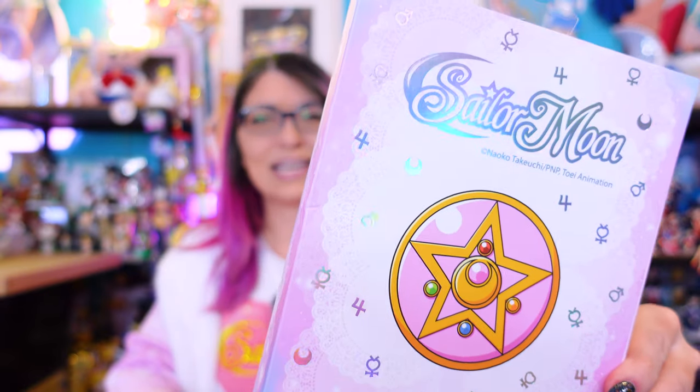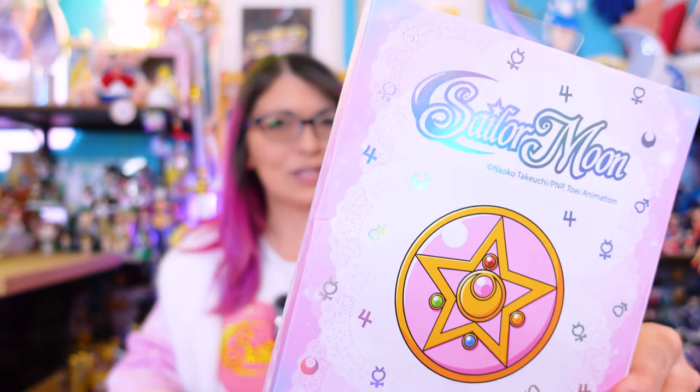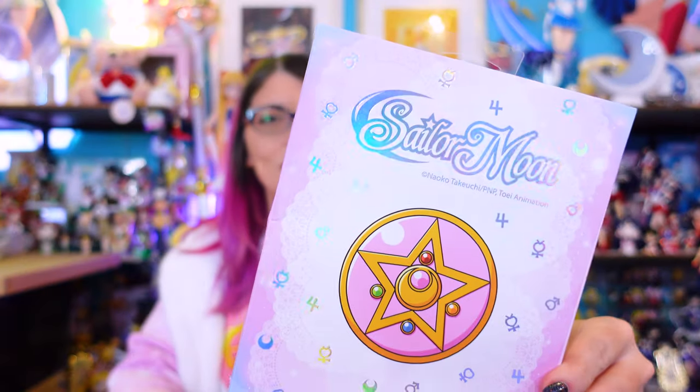Do y'all remember last year when we got this really cute Sailor Moon necklace advent calendar from Hot Topic? Well this year we got another advent calendar — this is a 12-day jewelry set from Hot Topic, and it is now available. This is $19.90 and it is currently available on the Hot Topic website. I will put a direct link down below in case it's no longer available when you search for it, which sometimes does happen.